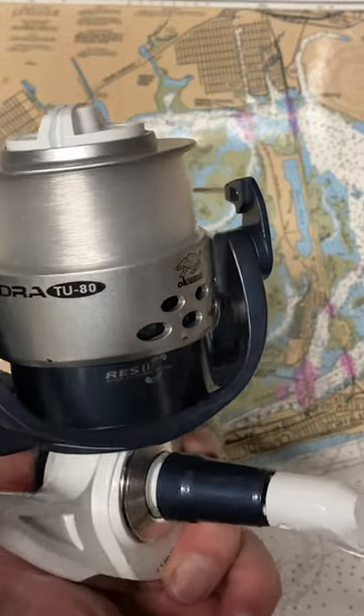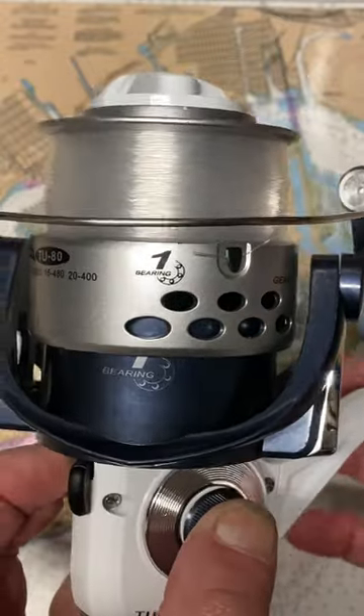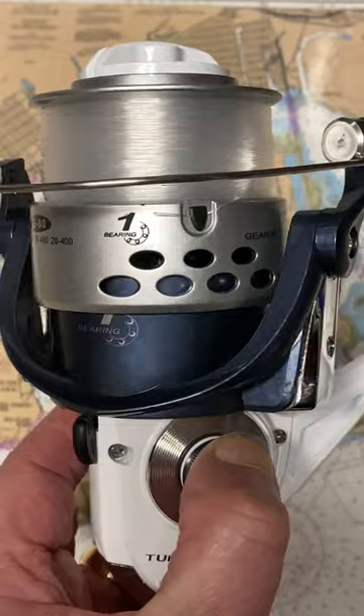It has a lot of capacity. It has a nice setup in terms of a gear ratio. It is limited as value-priced reels are — it has a single ball bearing, but that doesn't stop the performance of the reel.